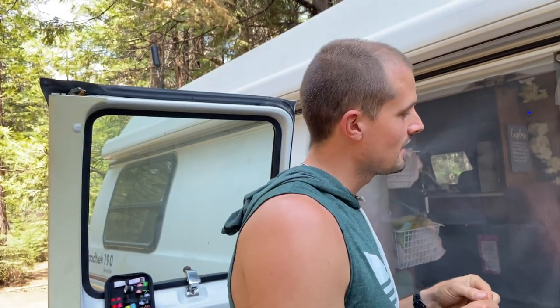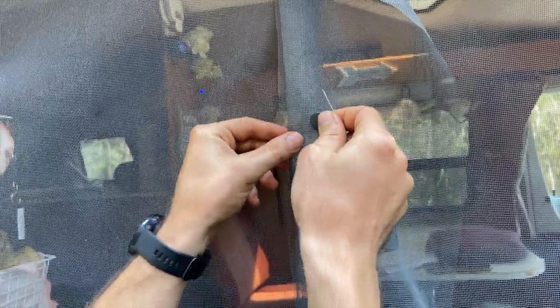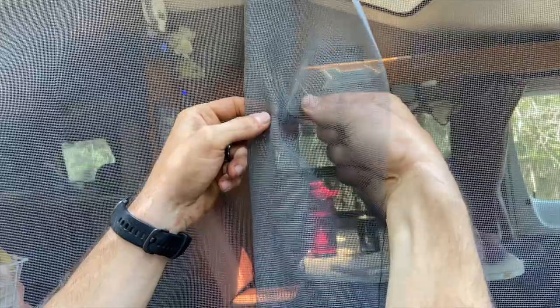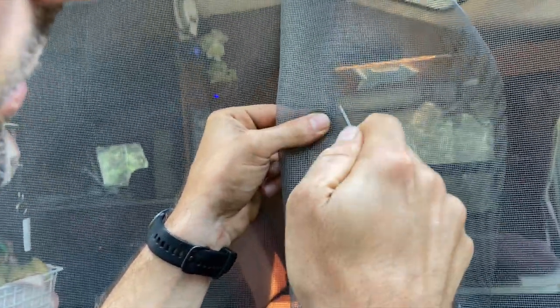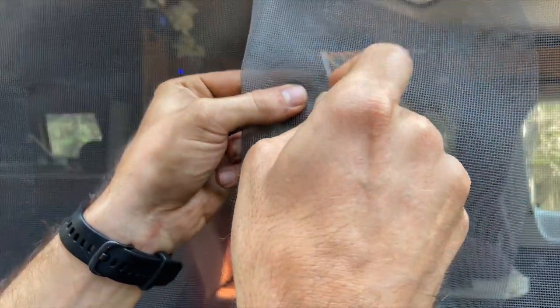Diane made me show this part because her hands are too dirty and she's embarrassed. So we folded the screen over a little bit and we're going to put the magnet on the inside of the screen, leaving a little bit of space overlapping so it makes sure it closes all the way. Then we just go in one side all the way through.